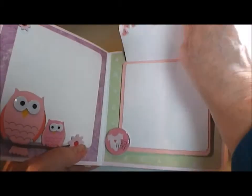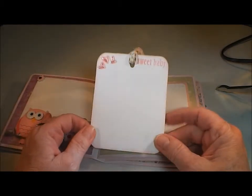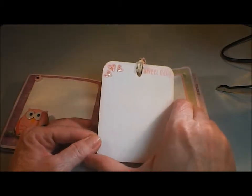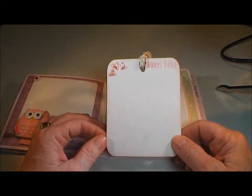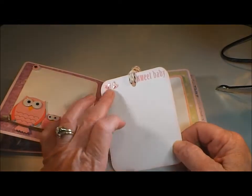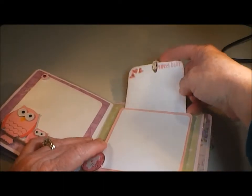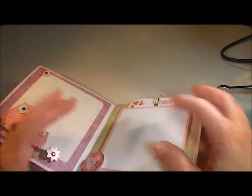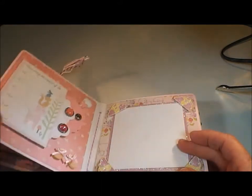Now this one I created a tag for. I think this is from the Birthday Bash cartridge. It was cut four inches high and three and a quarter inches wide — it's actually a square tag that I used my Gypsy to resize — and then I stamped 'Sweet Baby' and little hearts, and added some liquid pearls to the hearts. So she can add some notes about the photo. There's plenty of room there, and she might even be able to slip another photo in there if she wanted.